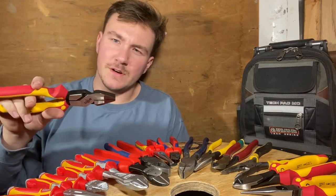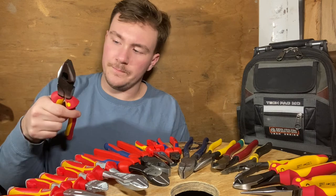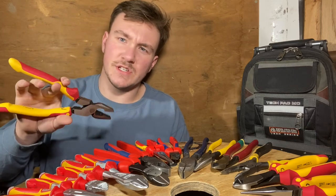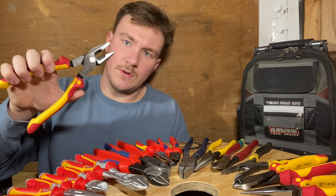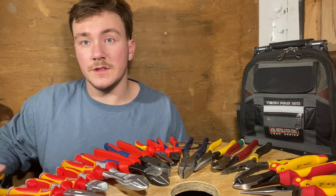Last, these are the 9.5-inch New England style lineman's pliers from Weha — these are fantastic. They're a lot bigger than the other sets of lineman's pliers, and there's quite a bit more weight to them because of how large the head is. They do cut very well, but the handles are a tad bit too big for such a large plier and it can be kind of hard to grab sometimes. Now we're going to do some cutting with the Weha pliers.